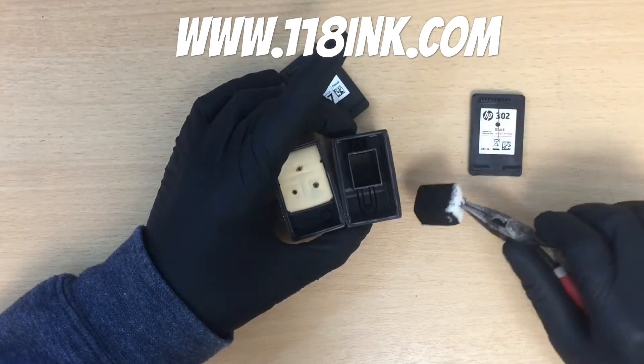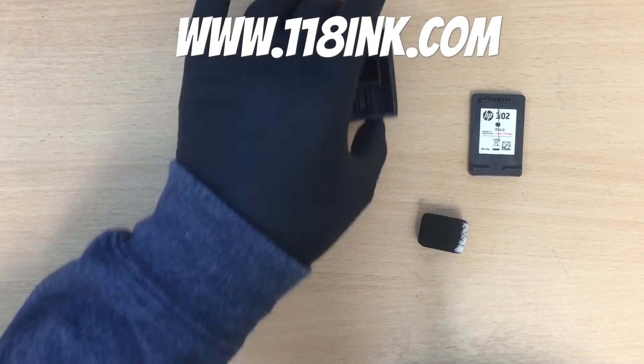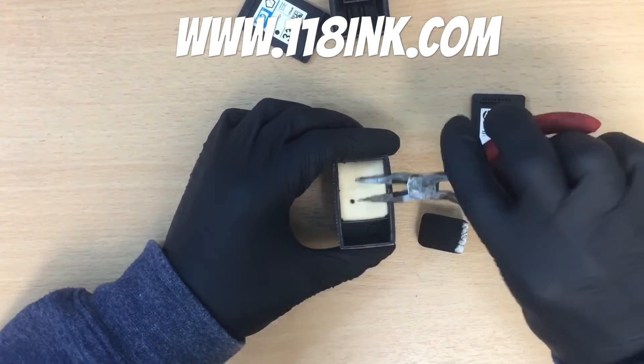If we take that out — that is just such a little sponge. We can only fill that with three or four mils of ink. So if someone brings in a cartridge, they're only getting three or four mils of ink.